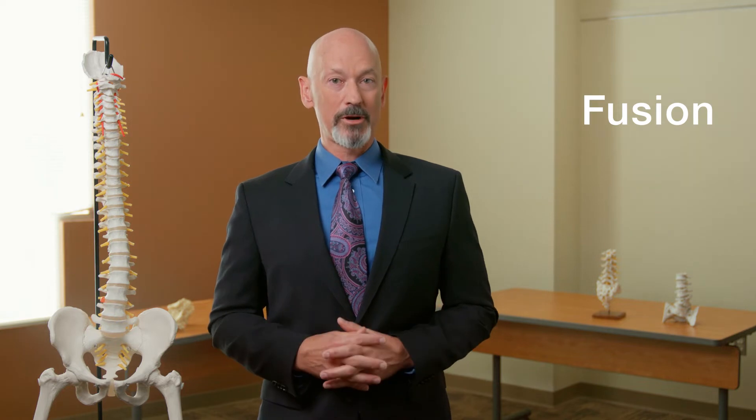It's important that you understand the differences between a fusion and a disc replacement. When we perform fusion surgery, regardless of the approach, we aim to restore alignment and stability to the segment of the spine being treated, and we hope to stop your pain by stopping the movement of the painful disc or facet joints.